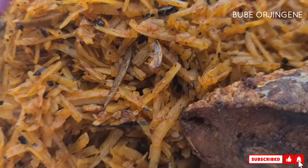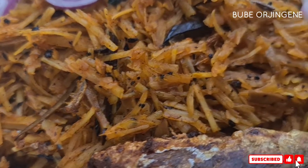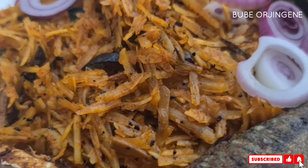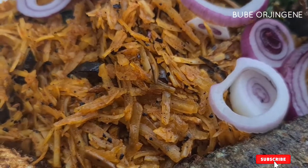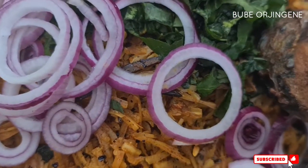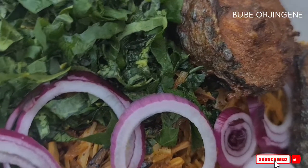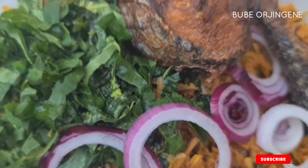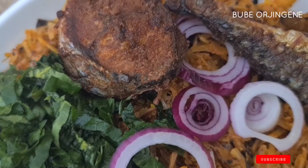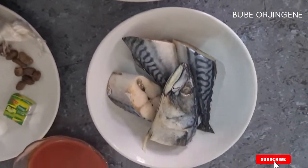Hi guys, I'm going to be showing you the whole process of making this abacha. After showing you the recipe of this abacha and you try it out, you would not want to have it any other way. I'm not exaggerating — this recipe is mind-blowing, so stay tuned and let's get right into the video.